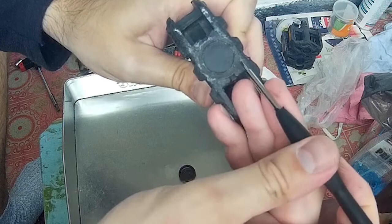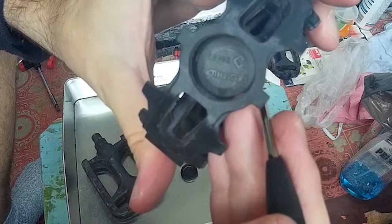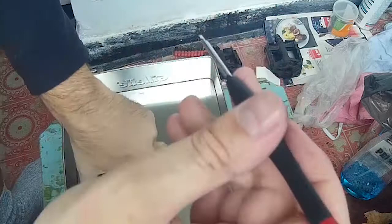So we have here some newer pedals and you can see that there is a very small gap. But even in this case, it will be pretty difficult to remove the cap. But this one is in terrible condition.